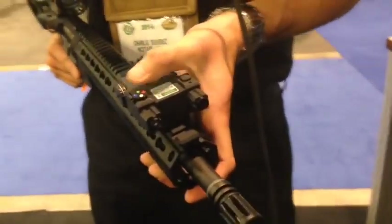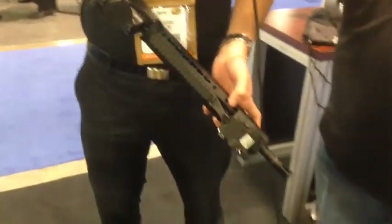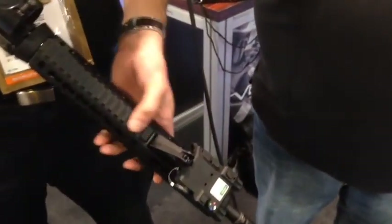It has a momentary switch on. It also has a green laser, and it also has a pressure switch which you can mount onto your rail if you'd like.